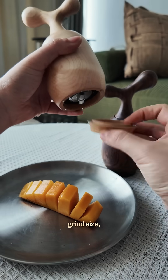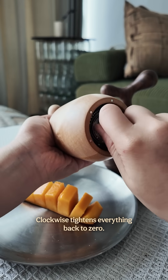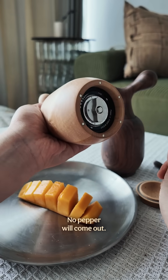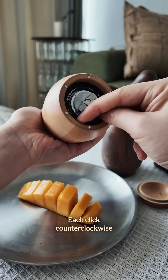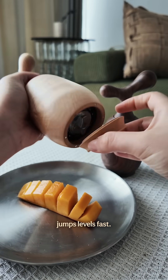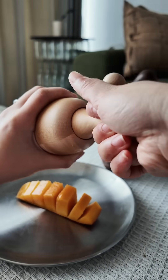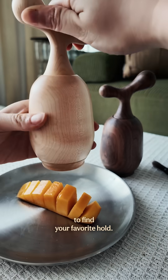To adjust grind size, grip the top and twist the knob. Clockwise tightens everything back to zero — no pepper will come out. Each click counterclockwise makes it a little coarser. Half a turn jumps levels fast. Experiment to find your favorite hole.